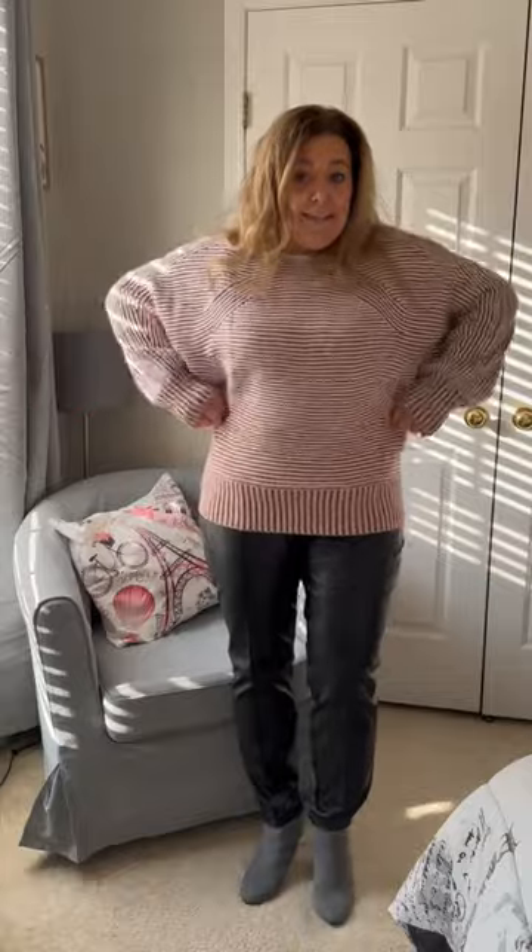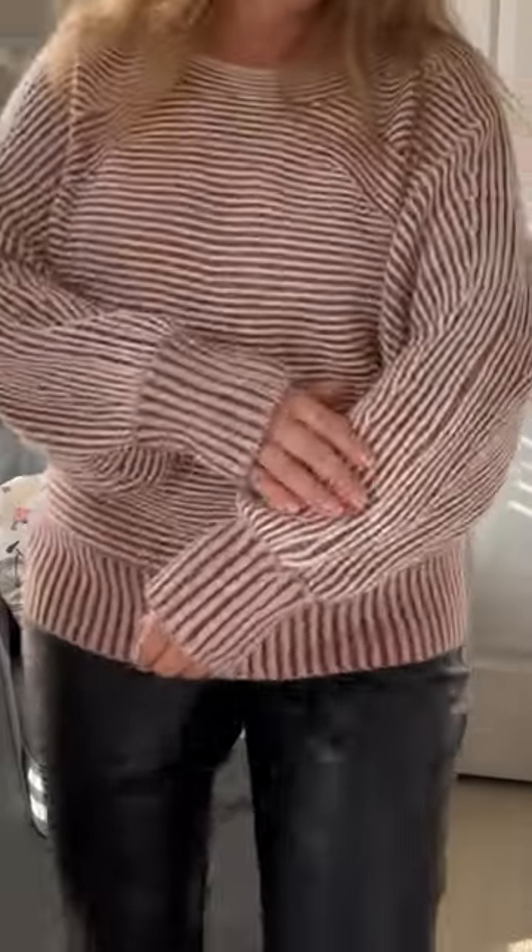This is an acrylic and a polyamide, so it goes on a delicate cycle and hang it dry. My size is large. I could have actually sized down because I still have plenty of room through here. It looks like a rusted brick red or a burgundy.